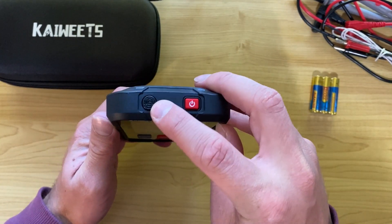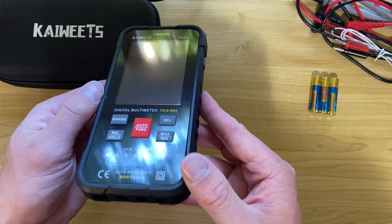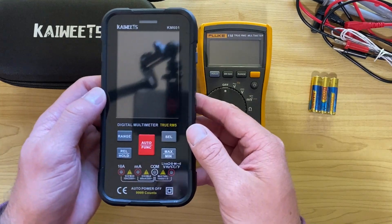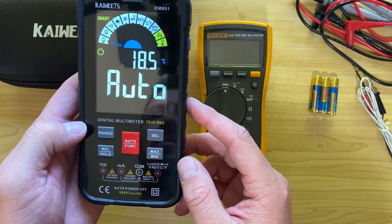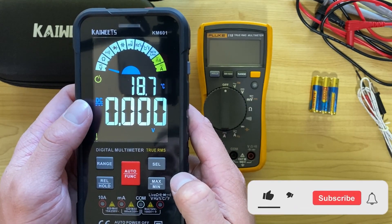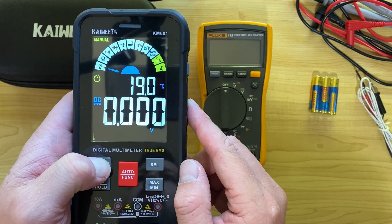On the top is a power button. There's also a non-contact voltage induction coil — my Fluke doesn't have that so it's handy, as I've got a separate probe for that normally. There's a torch, and on the bottom is where all the probes go in: 10 amp, milliamp, common, and the resistance/capacitance/diode/continuity/voltage port. It's a nice color screen, which is pretty cool. It goes straight into auto function, cycling through to detect automatically what you're trying to measure. If you click the big red auto button in the middle it goes into manual mode.